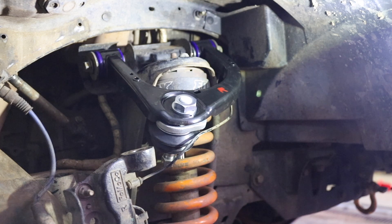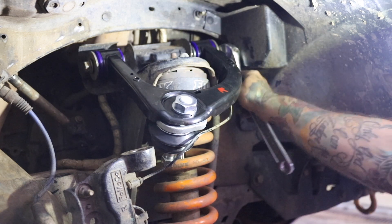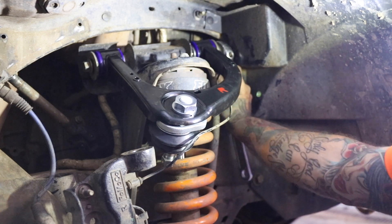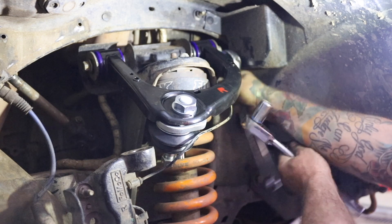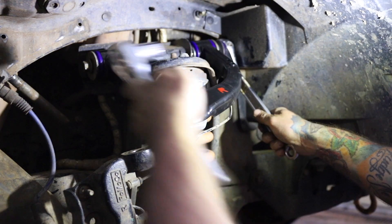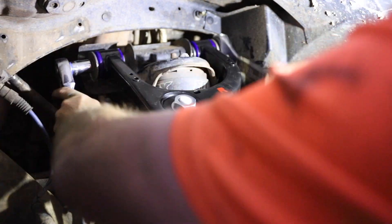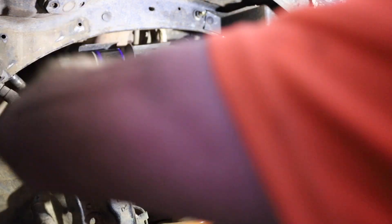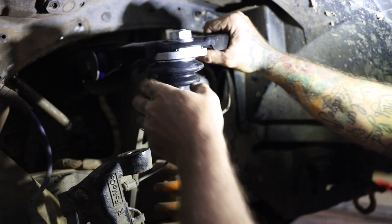We'll torque up the bolt and nut to 115 Newton metres. I don't have a torque wrench, so I'm going to do these up bloody tight — up to 115 Newton metres. I can already feel — these are just much better.